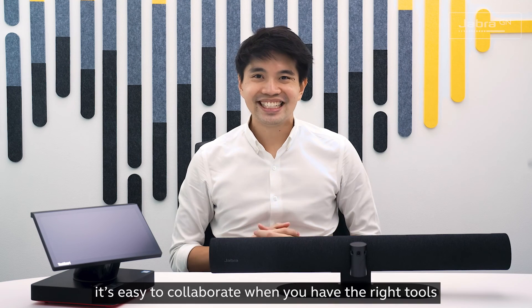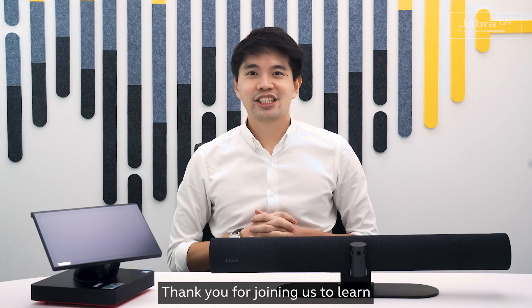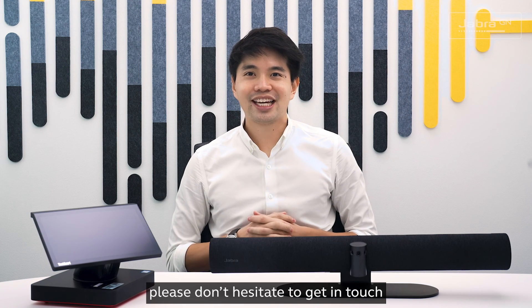So here we go — it's easy to collaborate when you have the right tools. Thank you for joining us to learn how to link the Jabra PanaCast 50 with a Lenovo ThinkSmart Hub. If you have any questions, please don't hesitate to get in touch with your Jabra representative. See you next time. Thank you.